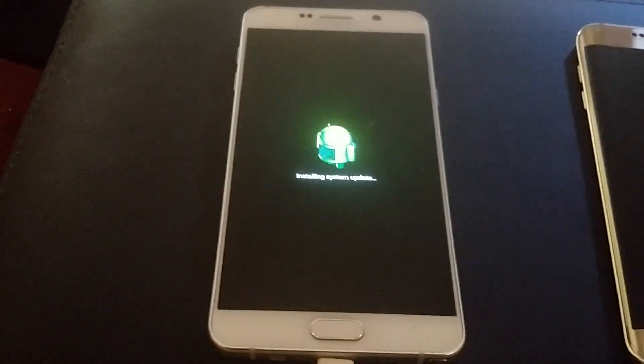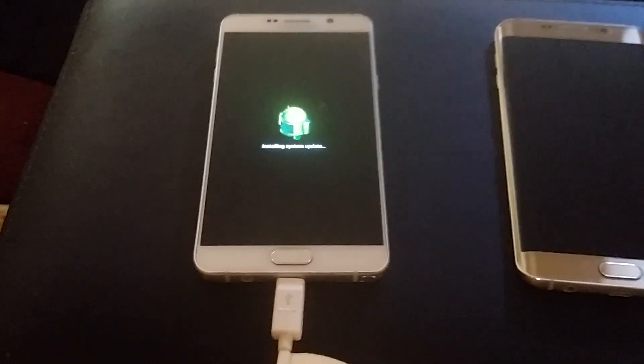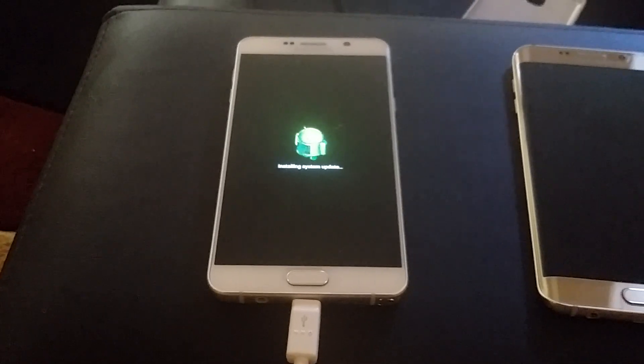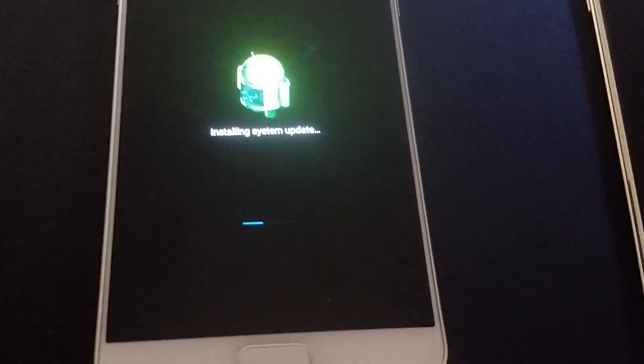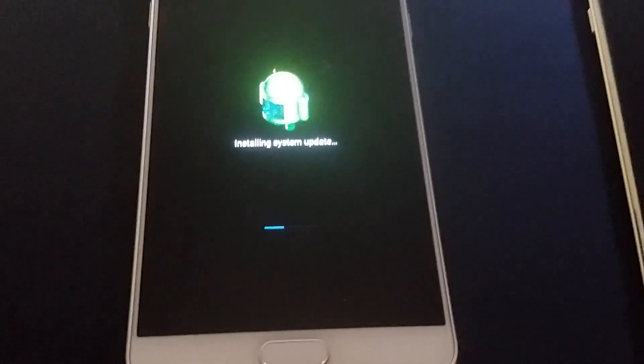Now it's back on. That process always takes the longest. I'm going to go ahead and pause this, and once it stops we'll go from there. As you can see, we still got some ways to go - we're not even halfway there yet. I'll unpause when the phone comes back on.